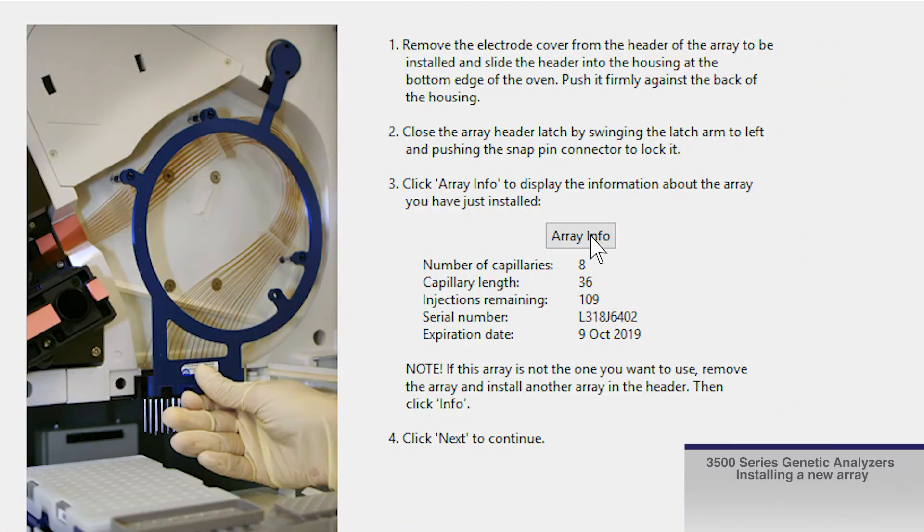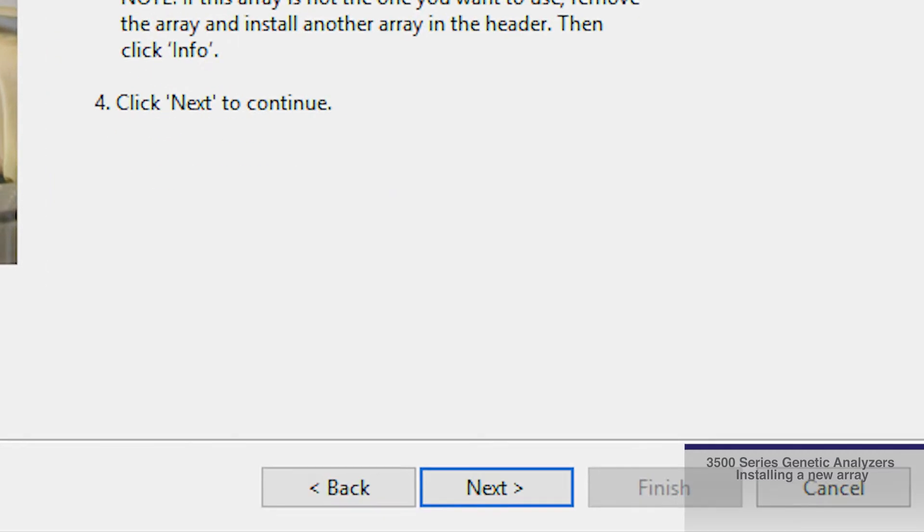Click Array Info in the wizard to verify array information. After verifying array information, click Next in the software.